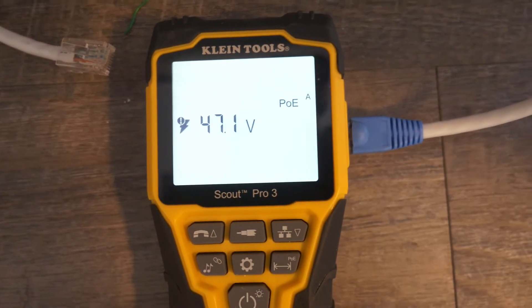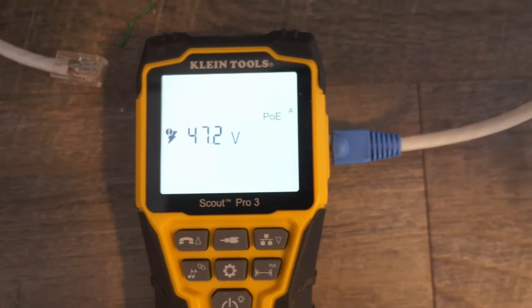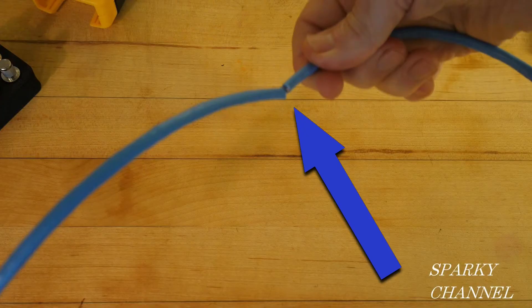This is a good cable. Not only did we troubleshoot and fix it, but we tested for power over Ethernet. That shows you how to fix a situation with a bad wiring job on the data plug. But what if your cable has been physically damaged — clipped, snipped, or a screw went through it? How do you troubleshoot that? Let's find out.